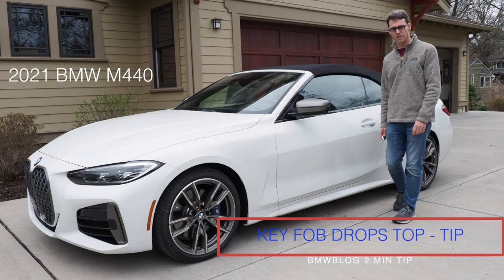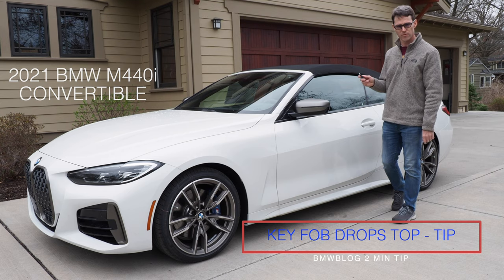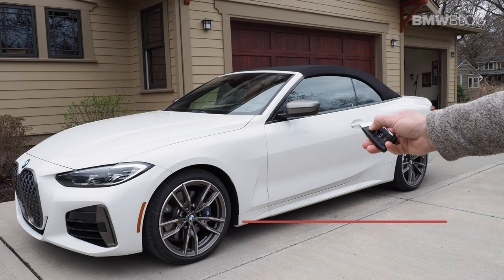Hey, this is Chuck with BMW Blog and I've got a pro tip if you've got a 4-series convertible like this M440i. You can drop the top simply using the key fob.